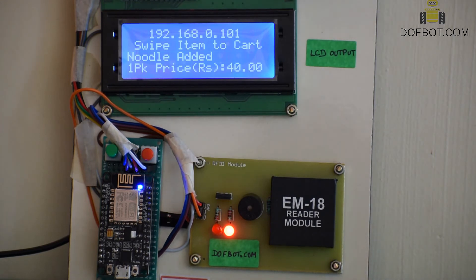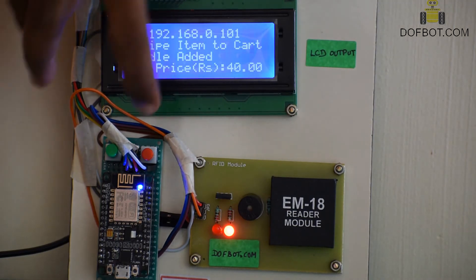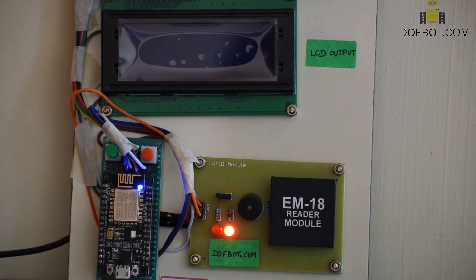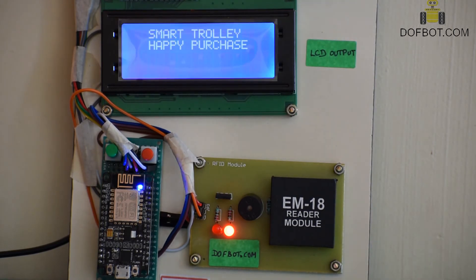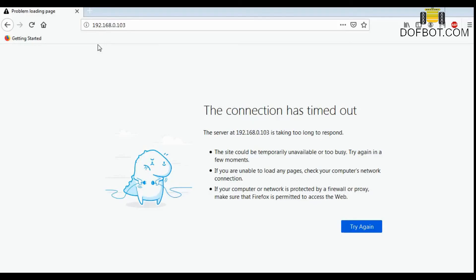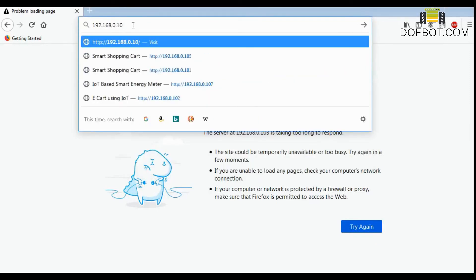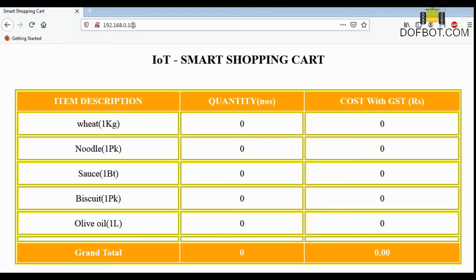If you want to reset the cart items, press the red button. Now clear the cart, open the web browser and type the IP address. Now we can see the cart item display.